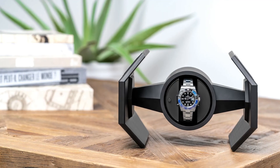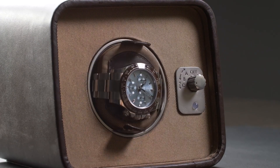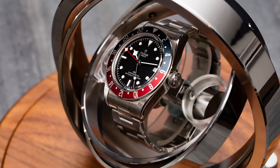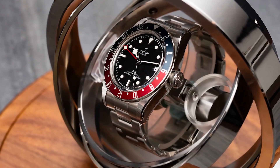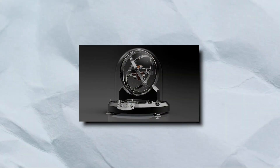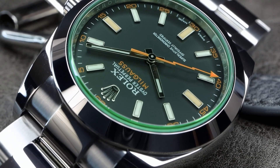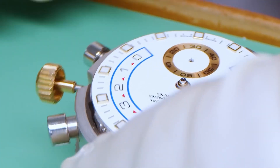Watch winders — love them? Hate them? But does your Rolex watch actually need a watch winder? In today's video, we delve into this heated discussion. So keep watching to find out and discover why, if you do decide to use a watch winder, using the wrong settings for your specific Rolex model can actually damage your watch.